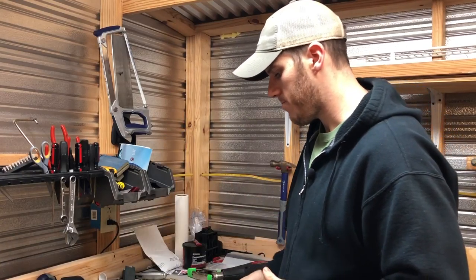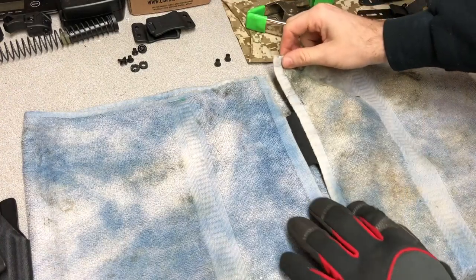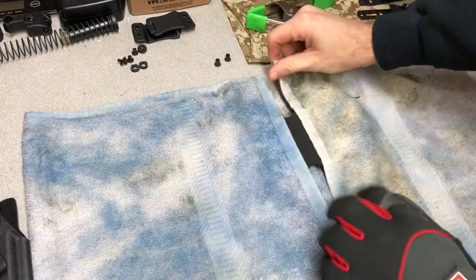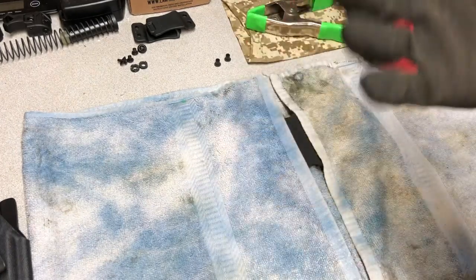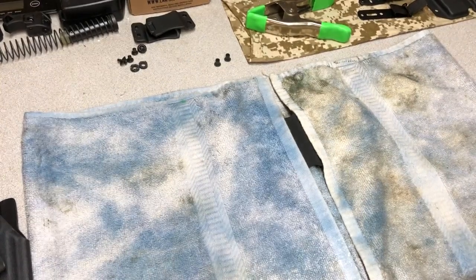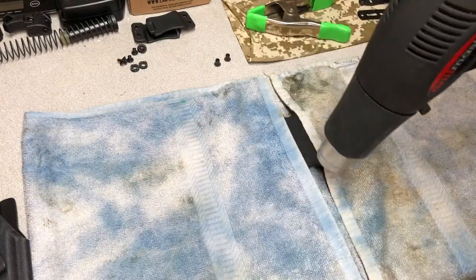Alright, I've got the shell here with a shop towel covering the part I don't want to heat up. This is the part you want to heat - this little channel here, the sight channel, where it's going to fold. Just take the towel and cover up the part you don't want to heat. Put your gloves on because it's going to get hot. I'm using the heat gun on the low setting and it'll just take a few minutes to heat up.